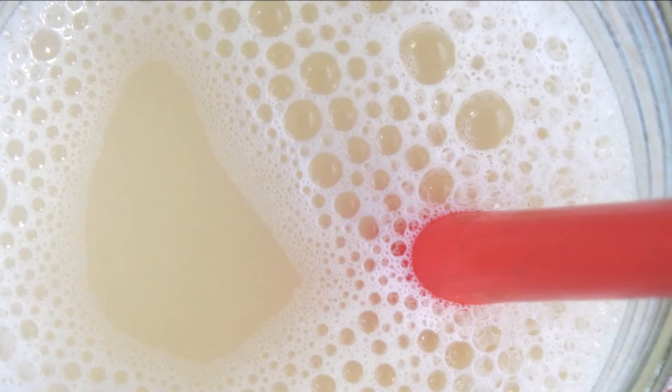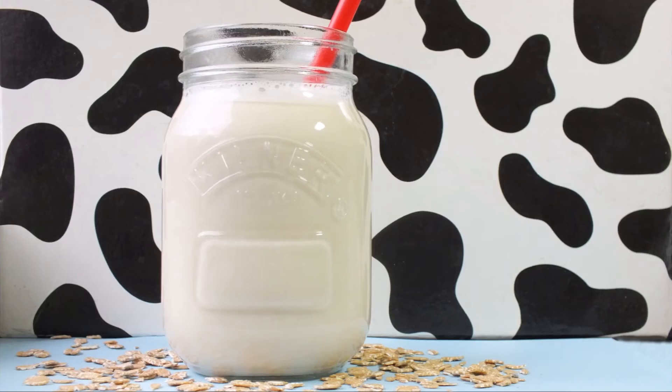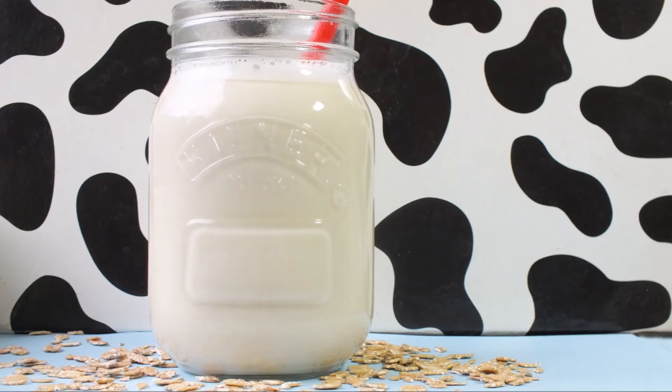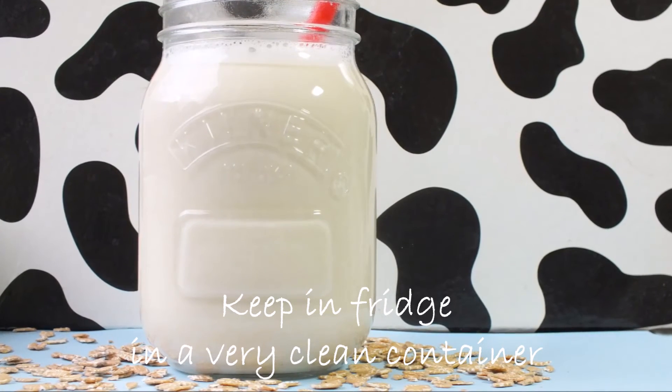The foam is just from mixing and pouring — it will go away after a couple of minutes. The taste reminds me a lot of homemade oat milk, so if you love oat milk you're going to love spelt milk too. I keep it in the fridge in a very clean container for up to four days.